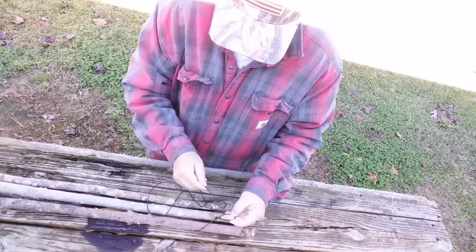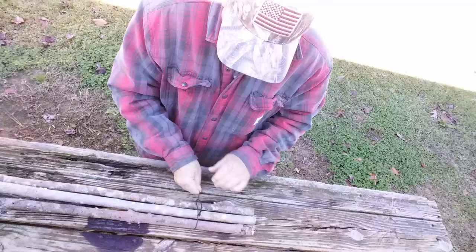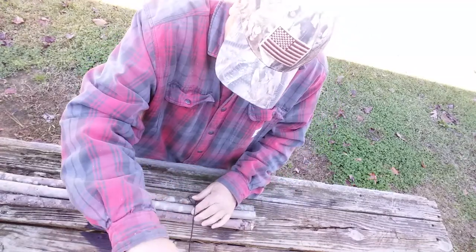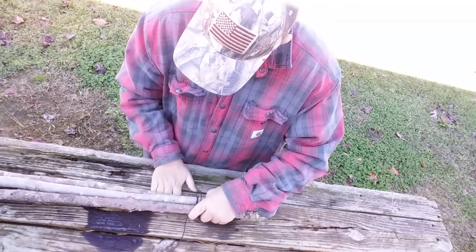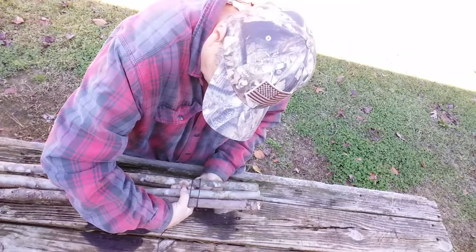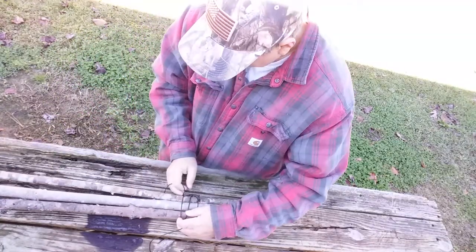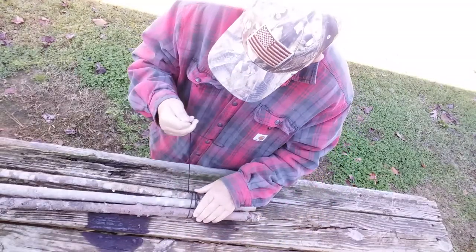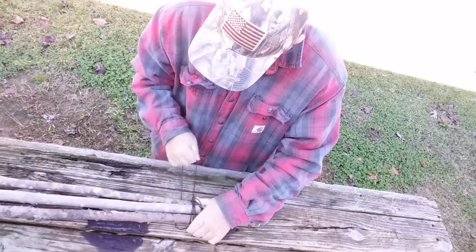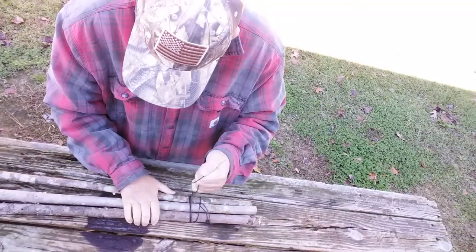I'm going to take one end and stick it through — this ain't how a corporal's corner would do it, I get that. You're not going to pull them real tight; I'll show you a trick here in a little bit that'll help you tighten them up. Basically you're just going to make five or six rounds around the poles. I'm not the best at dressing up knots or lashes here, but you try to get all your little lines together. You want a good close lash.